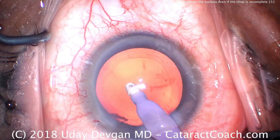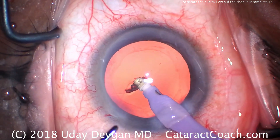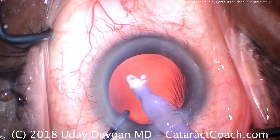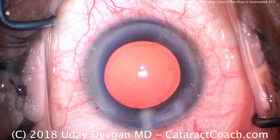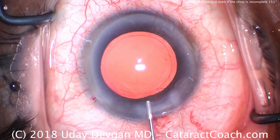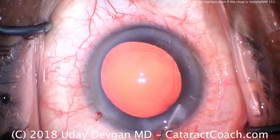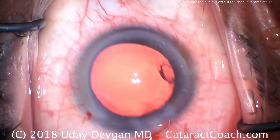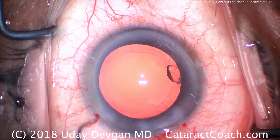You can see there's the outline of the capsulorrhexis — pretty clean. There's a little tiny nuclear fragment there; we can aspirate that down and use the chopper if we need to push it into the port. So fill the capsular bag with our cohesive viscoelastic — that's a nice good fill. There's one little nuclear or epinuclear fragment left, which we just push out of the way.